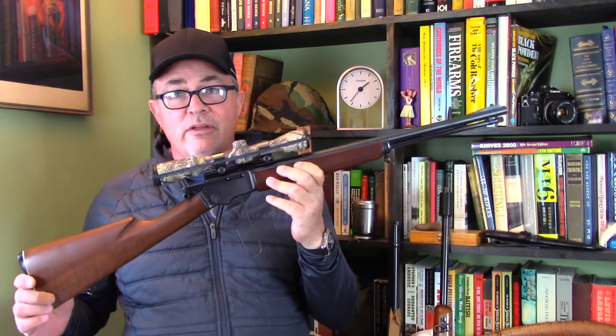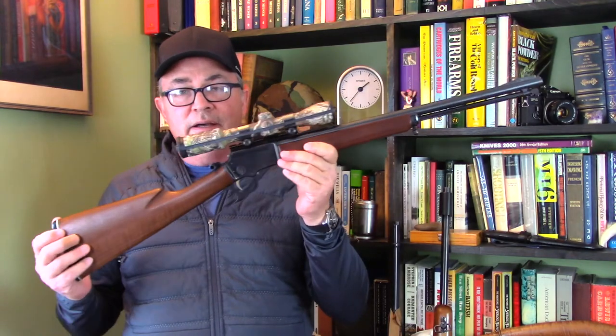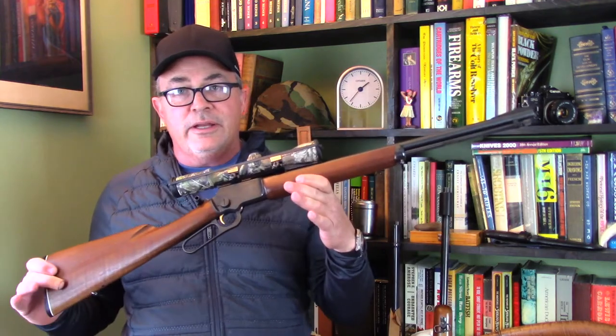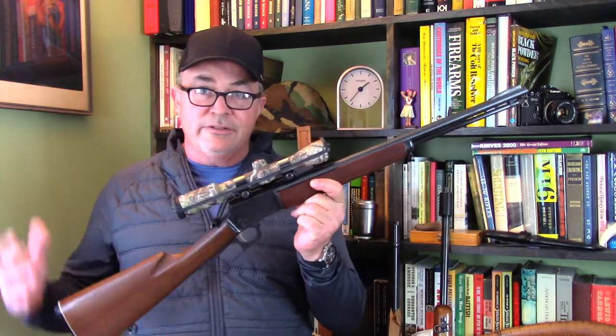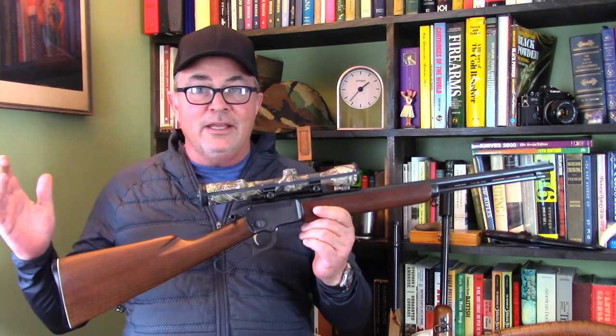I did clear it before I started the video, but it's definitely still empty. I recently got this rifle from my dad. I have a long history with Marlin Lever Action Rifles — I've never owned a 39A until now, but my dad's had this one for quite some time. He's getting up into his 80s now and likes to have scopes on everything. It makes a lot of sense; I put scopes on most of my rifles, and I'm getting up into my 50s and my eyes aren't what they used to be.